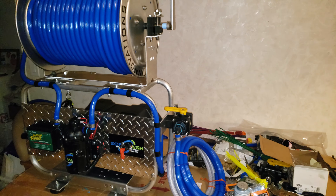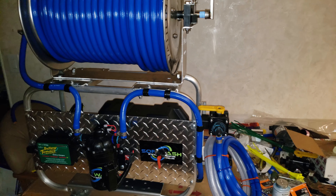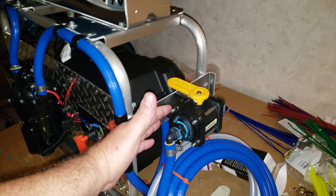Hey, what's up guys, Mark with Under Pressure Power Wash and Soft Wash Innovations. Let's check the system out real quick. Everything here is high-grade — there's no Home Depot parts on here. We have your three-way banjo ball valve.